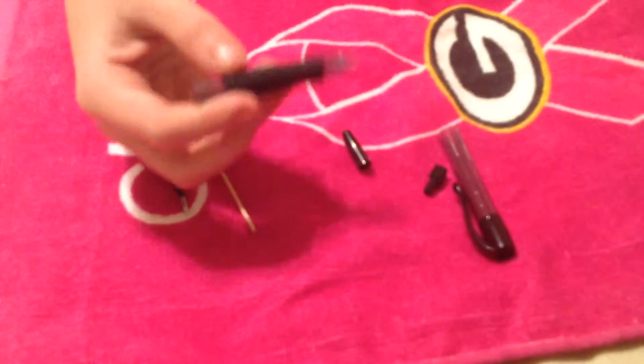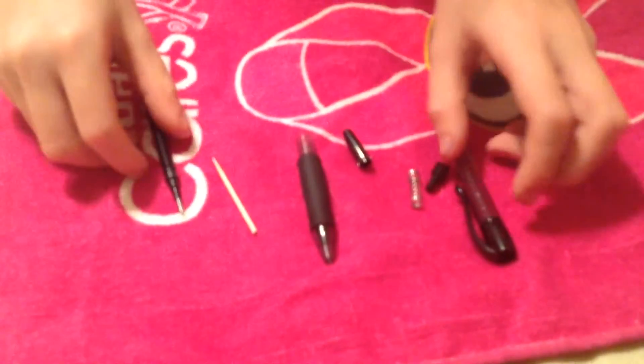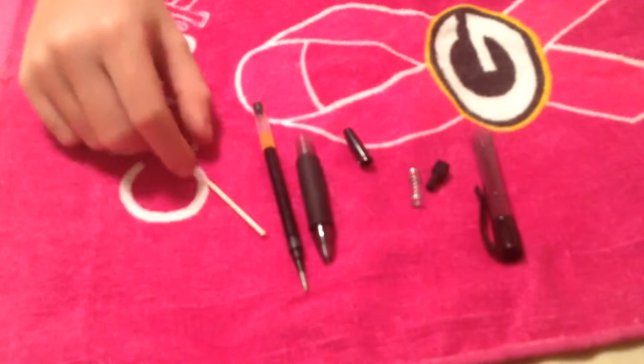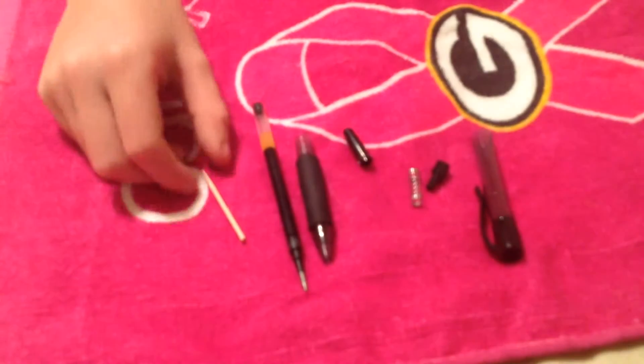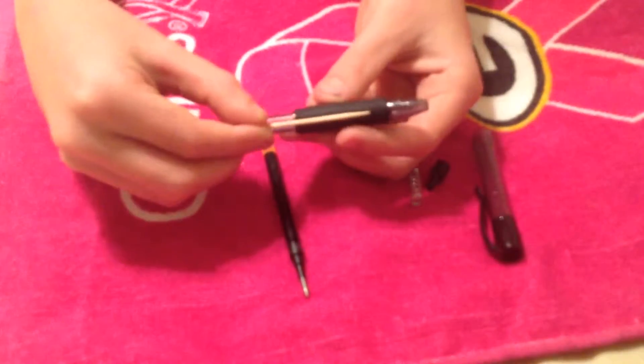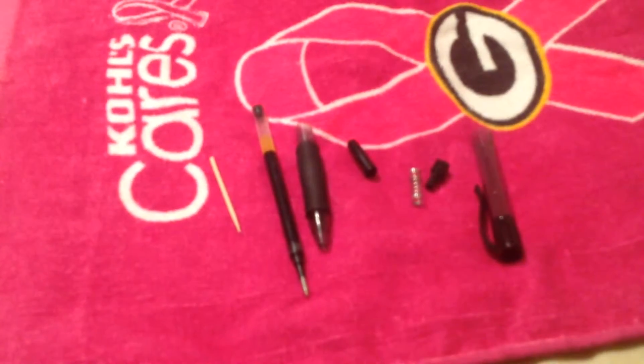These pieces will be stuck and there's a spring stuck in here. It's pretty hard to get out, so you just gotta hit it on a table pretty hard. You're also gonna need a toothpick — cut about one fourth of it off, so it's about this big. That size will work pretty good.